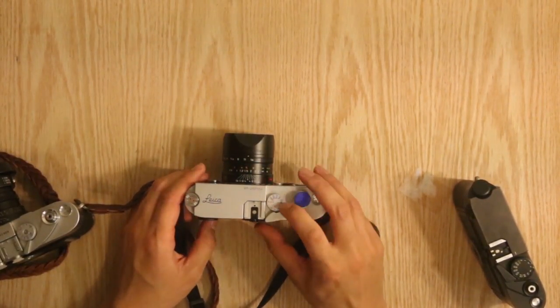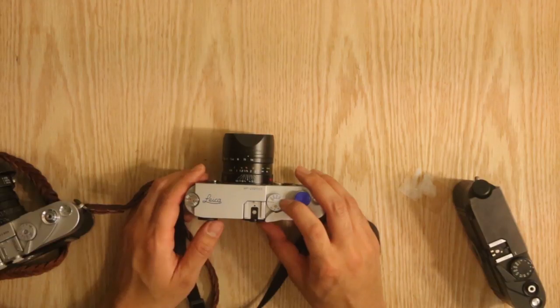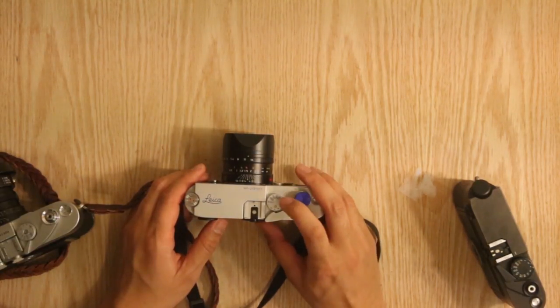I also wish they went with the bigger dial for the shutter speed. I really like the M6 TTL dial, which is bigger than the traditional M6 classic dial. But it's not really a big deal for me — I can still operate this camera fine.